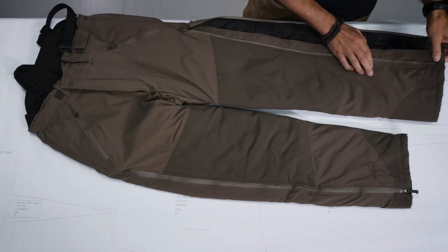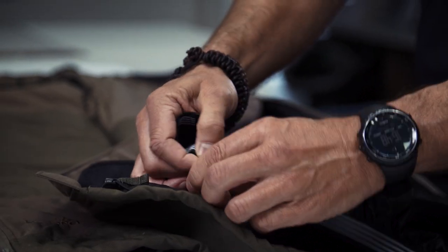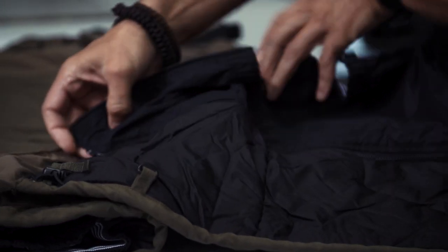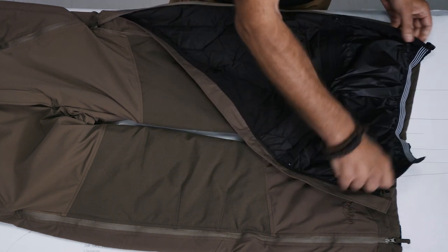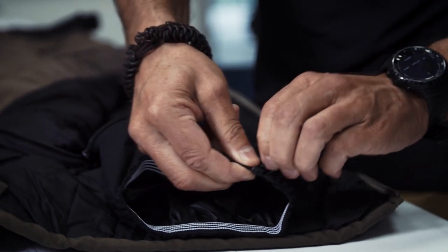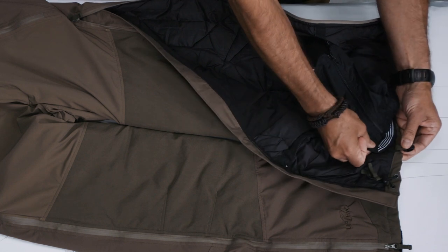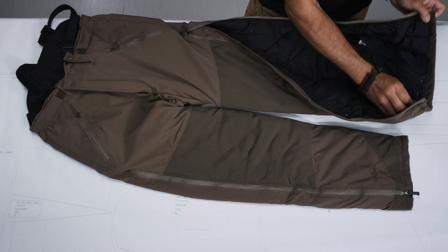Let's start at the bottom end. Here you can see a gaiter which is incorporated and detachable with a zipper. They close nicely around your boots, and to keep them in place you have a boot hook. The lower edge can of course be adjusted in its width.